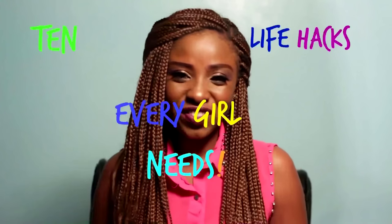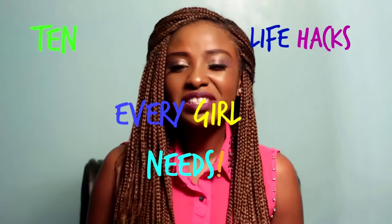Hi guys! I know being a girl is a tough job — it is the hardest thing out there. Okay, probably not the hardest, but it's pretty tough being a girl. So I am here with 10 life hacks for every girl out there. If you want some little help from me, thank you for watching this video.